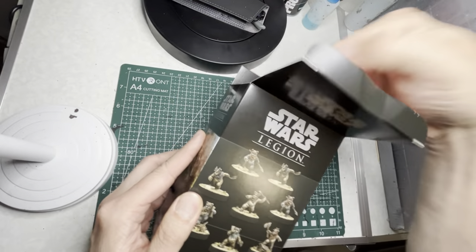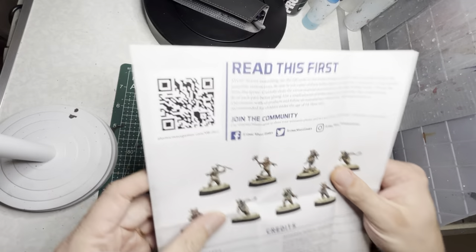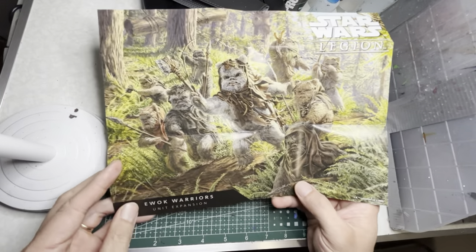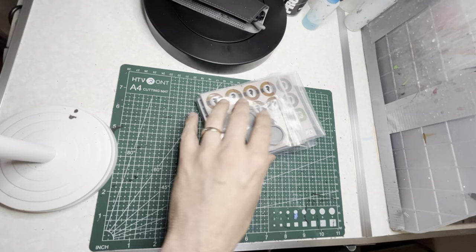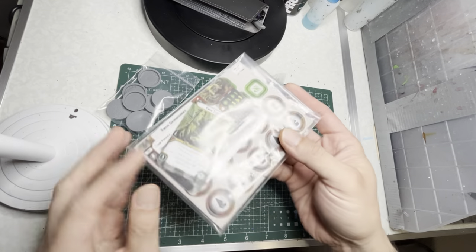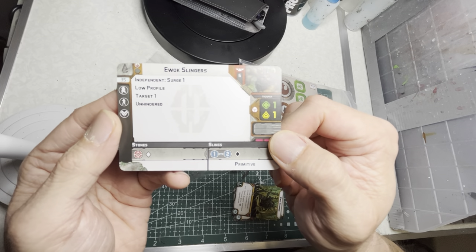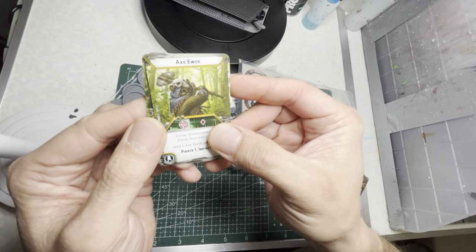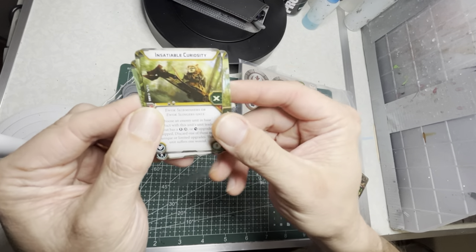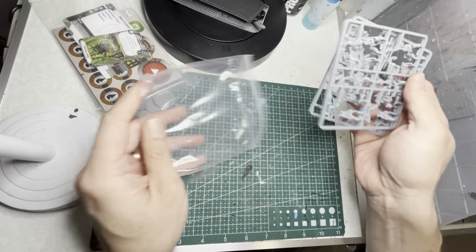Let's do a quick unboxing of both boxes, starting with the regular Ewoks. When you pull it out you'll get a sheet that has a QR code for instructions and also a nice poster in the back — this is definitely going on my wall. You're also supplied with round bases for all the miniatures, some punch-out tokens, and cards for two different types of Ewok units along with all their upgrade cards.